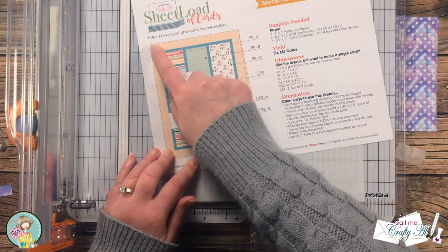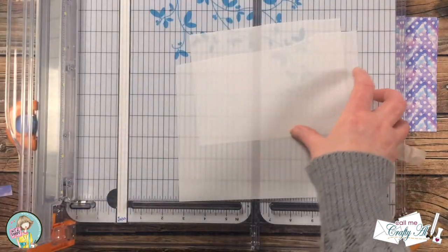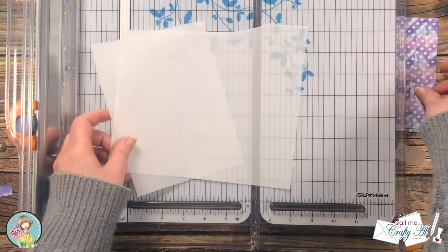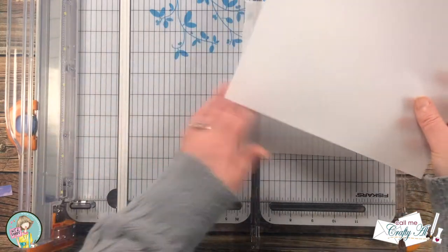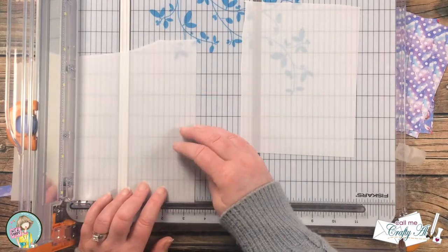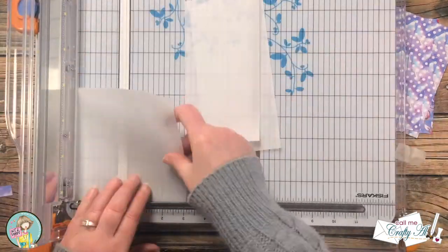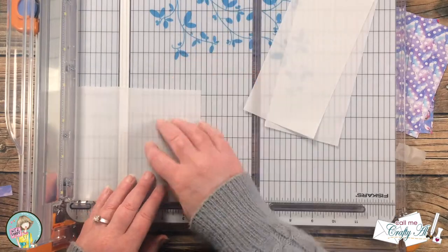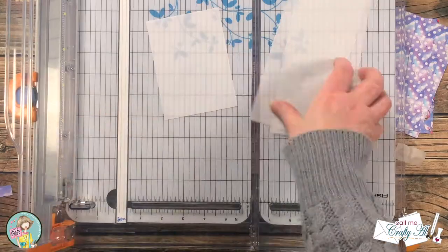For the mat behind the three pattern paper strips I decided to use some scraps of vellum that I had in my stash. I like the way that this separates it from the background but it still allows you to see through it and see those pretty papers. I cut the scraps into pieces that were three and a half inches wide by four and three quarters inches tall until I had three total.